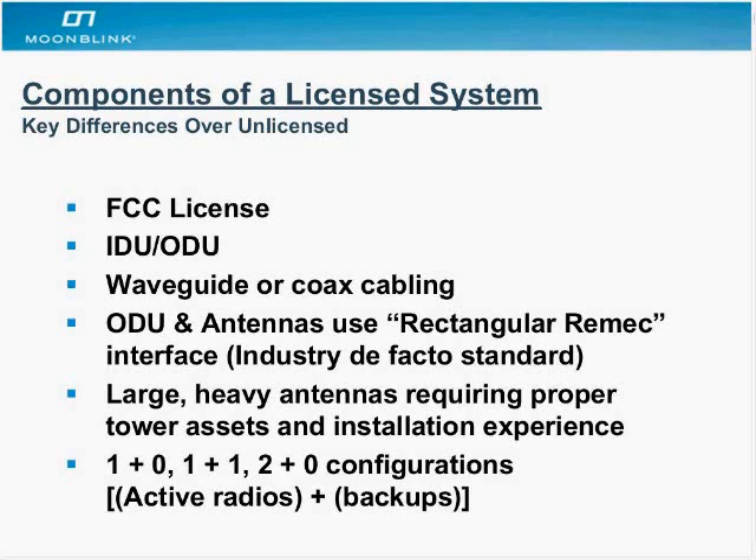From the hardware standpoint, the two main pieces — these systems typically incorporate what's called a split-box design. It allows you to have the radio pieces where they need to be outside, and then all the user ports where they should be indoors on the rack. The IDU, or indoor unit, finds itself in the rack room or the wiring closet, wherever the communications room is.